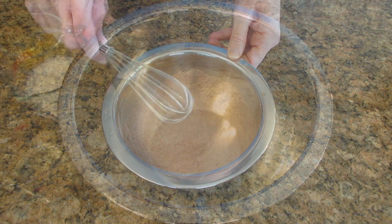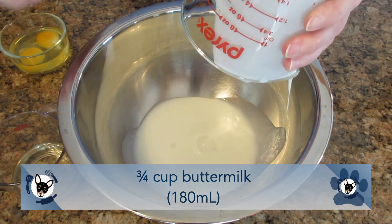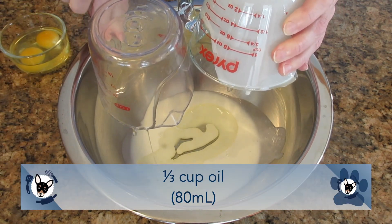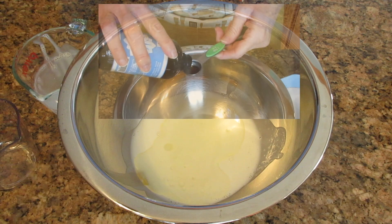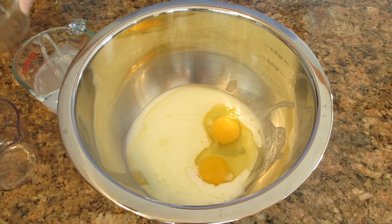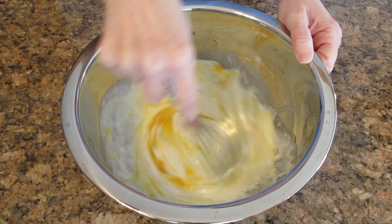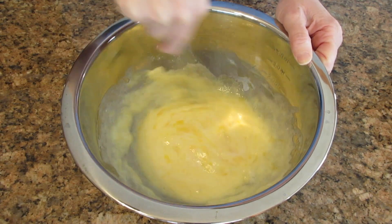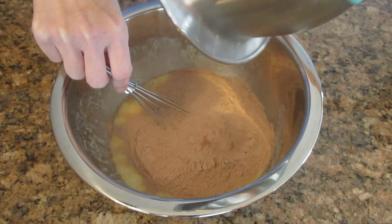Next we're going to move on to our wet ingredients. In a large bowl we have three quarters of a cup of buttermilk, that's 180 milliliters, and a third of a cup of oil, that's 80 milliliters. To that you're going to add a half a teaspoon of vanilla, 2.5 milliliters, and two large eggs, 100 grams. There are buttermilk substitutes and I will give you a link below on how to make it. However, whenever possible you want to use buttermilk because the tang really brings out the flavor of chocolate beautifully and it also lightens the texture quite a bit, making these a very decadent cupcake.